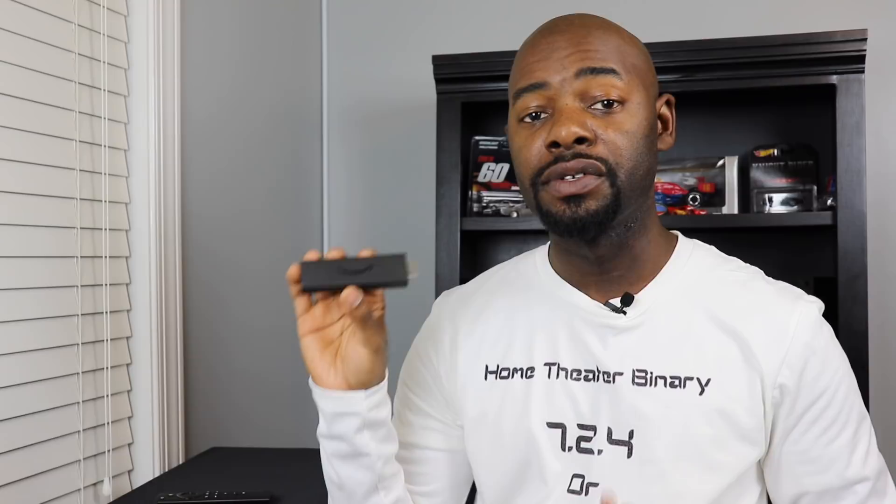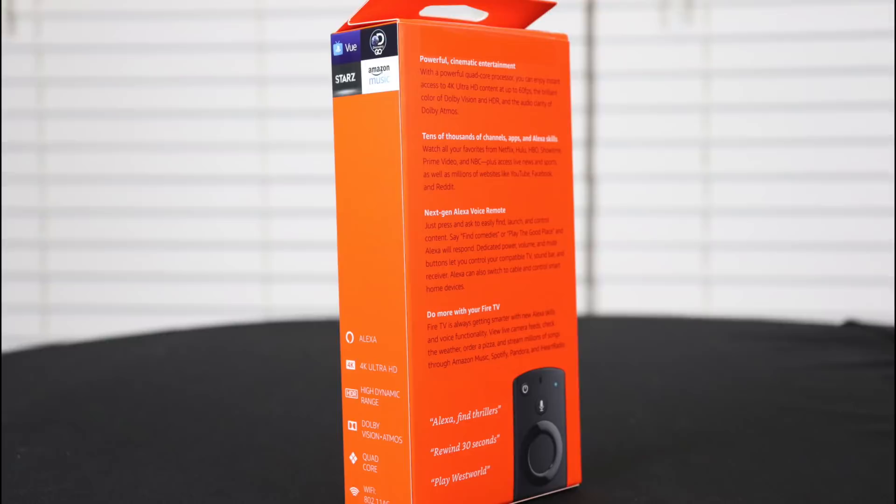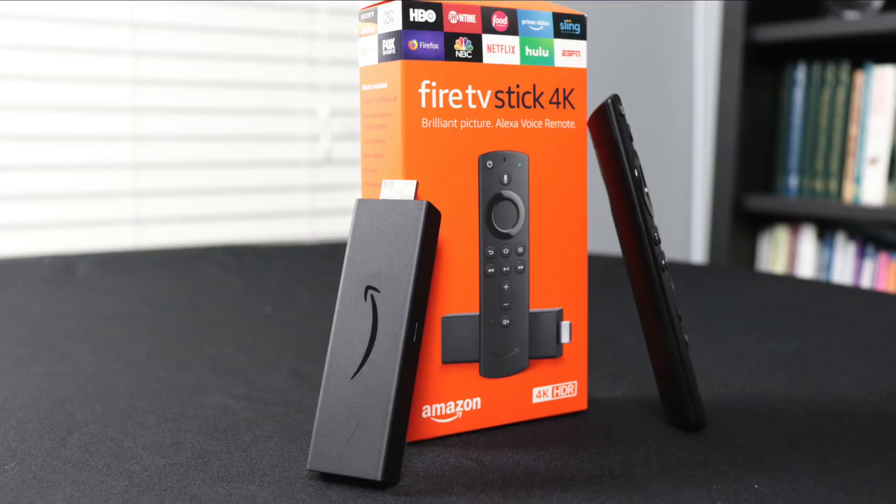This is the Amazon Fire TV Stick 4K. It's about 4.5 inches long by about an inch and a quarter wide and about a quarter of an inch thick. It has an HDMI connection on one side so you can plug this into your TV or your compatible AV receiver. It has a power port, and those are the only connections on this particular stick. It has a 1.7 GHz quad-core processor with 8 GB of onboard storage. Its WiFi antennas support 802.11ac with dual bands and dual antennas, including multiple inputs and multiple outputs for faster streaming and fewer dropped connections. The Fire TV supports resolutions up to 4K or 2160p, including 1080p and 720p.